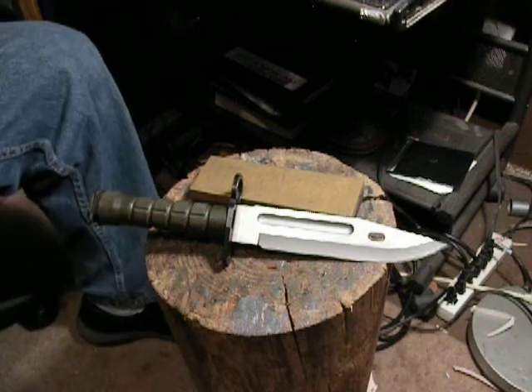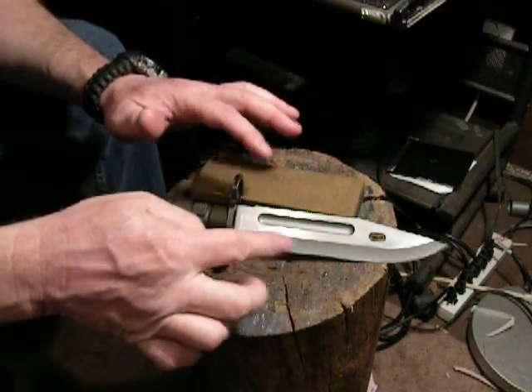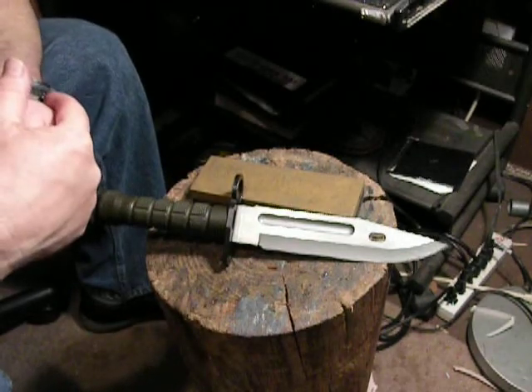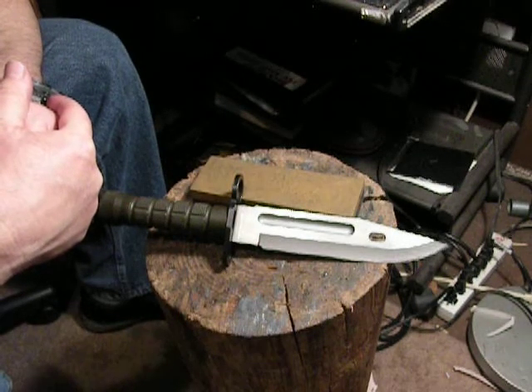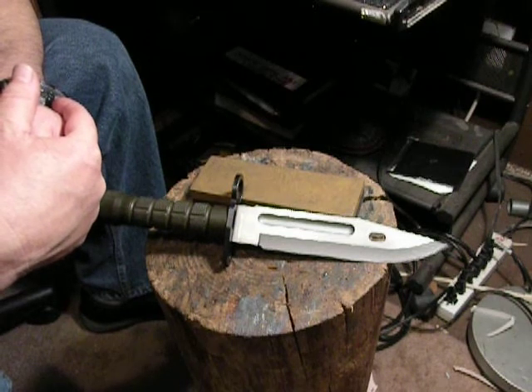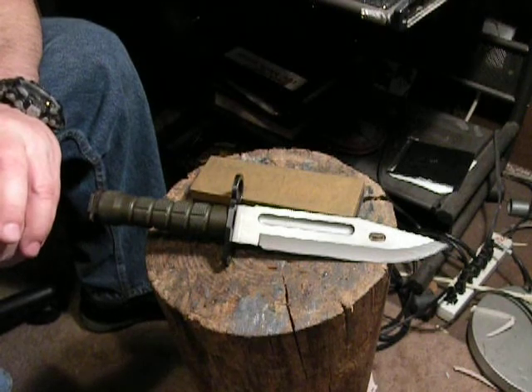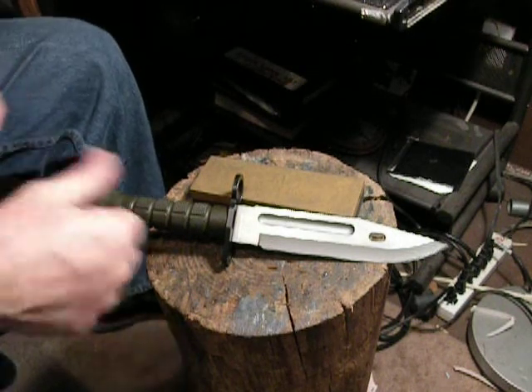With that said, I just want you to know that when you get these bayonets sharp, with the 425 modified the edge retention isn't great — they don't stay sharp too long. When you get into higher carbon content, not only do you get a better cutting knife, it's easier to sharpen, and that edge will last longer.